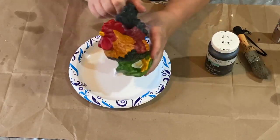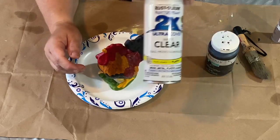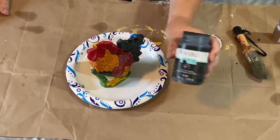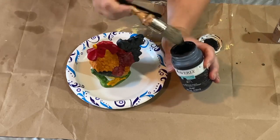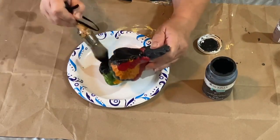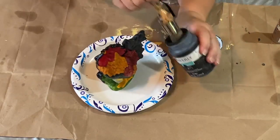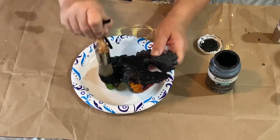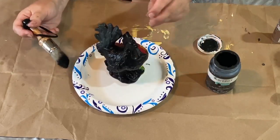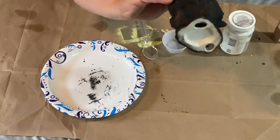I couldn't pass up this little rooster at the yard sale for two dollars — he was adorable. I took some Rust-Oleum clear matte spray paint and sprayed him because he was very shiny and I wanted the paint to stick really well. Once he was dry, I grabbed my Waverly Ink black paint and gave him a coat of black paint all over. I did one coat but touched him up here and there on spots I may have missed since he was very detailed.